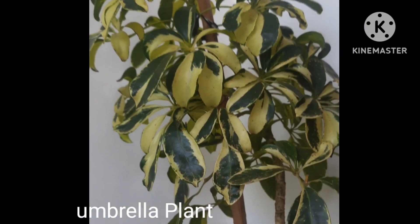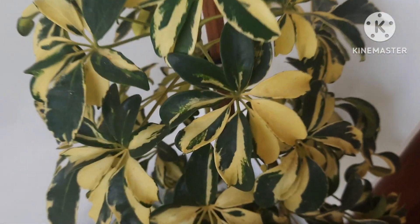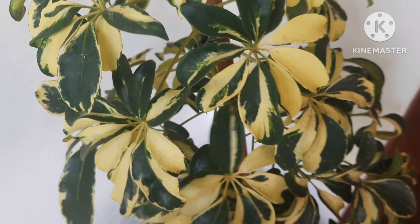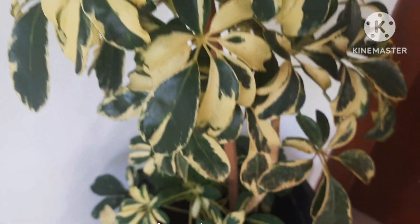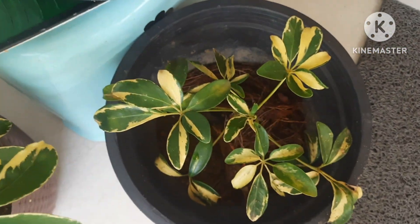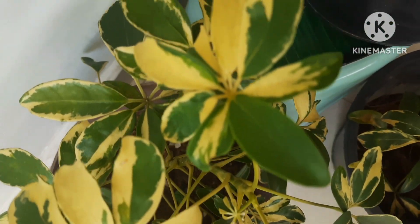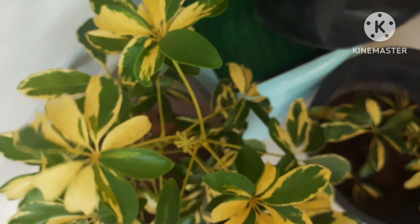This is the umbrella plant. You can easily multiply and make free plants out of it within a very short period of time. Umbrella plant you can grow from stem cuttings very easily in soil, and this plant takes some time to grow. It needs well-moistured soil and indirect bright sunlight.